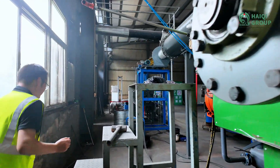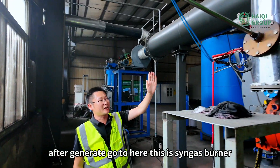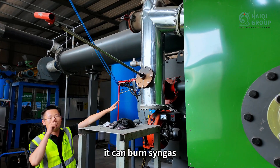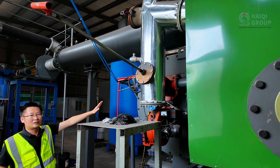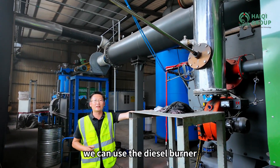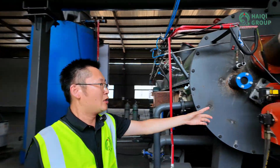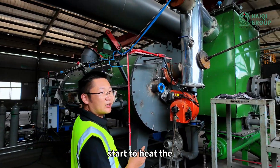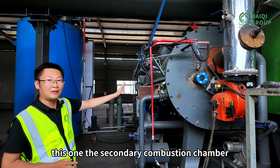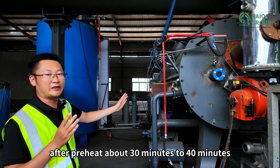The syngas, after the generator, goes here. This is a syngas burner — it can burn syngas. To start this system, we use the diesel burner. The diesel burner starts to heat the secondary combustion chamber, preheating for about 30 to 40 minutes.